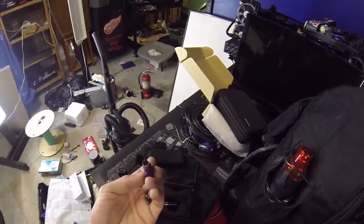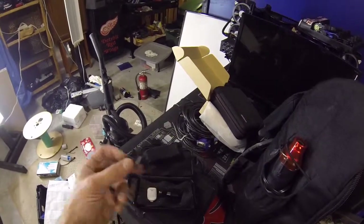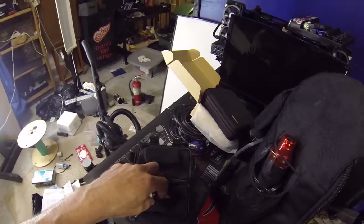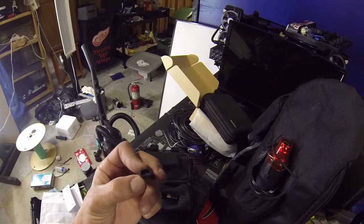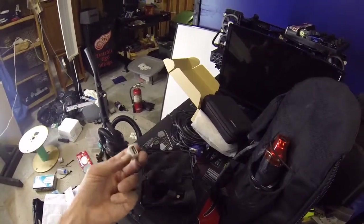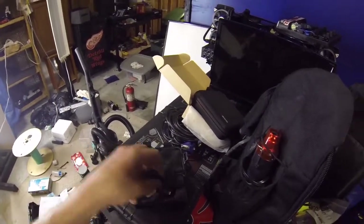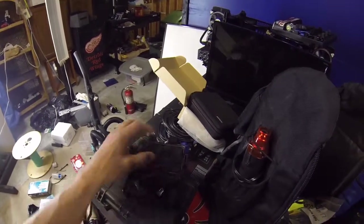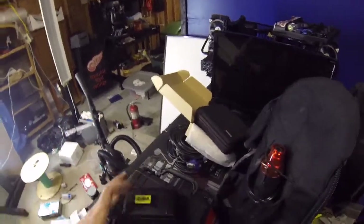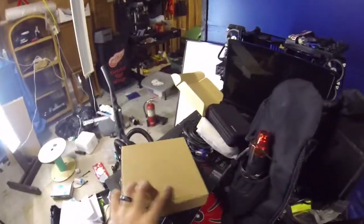I've got a 90-degree USB to PS/2, a micro to 30-pin — because I do cell phone repairs too — a micro to Type-C, and what looks like a micro to Lightning plug. Then there's a USB to micro for data transferring and other things. I use these little adapters more than anything — it's ridiculous how many times I open this little box of adapters.